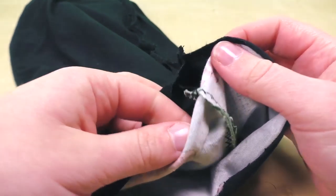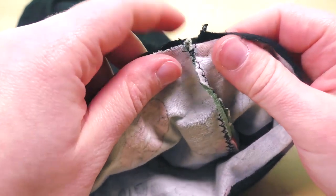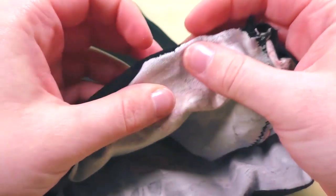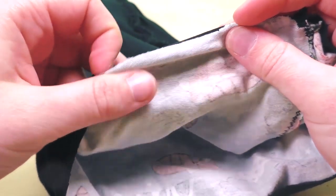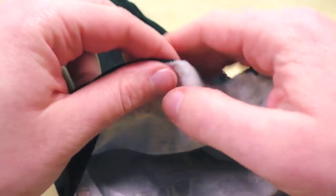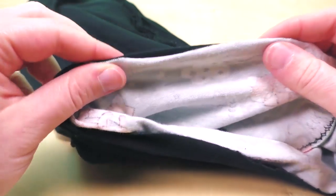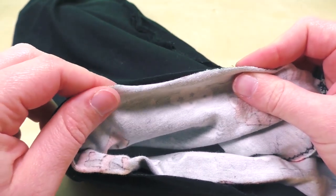Here you align everything and start pinning it all together. Do the same on the bottom side, but make sure to leave an opening so that you can later turn it inside out.